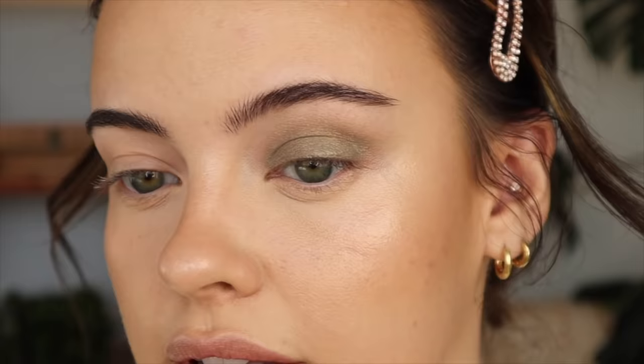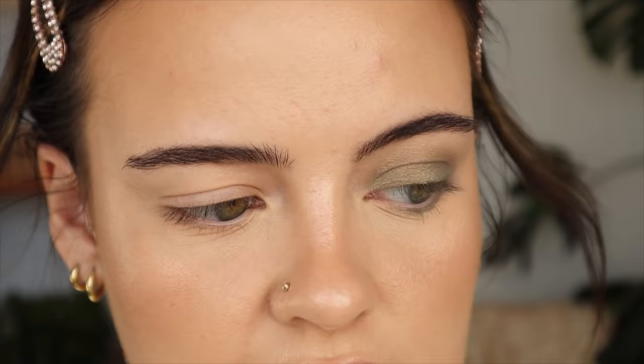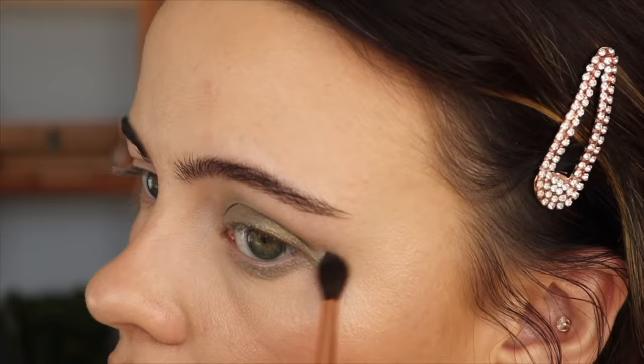They do dry down eventually. I'm going to take the wand again and apply it to my lower lashes. This is an interesting shade because it's not like a pure concrete gray — it has a little bit of a mossy green running through it, which I really like.